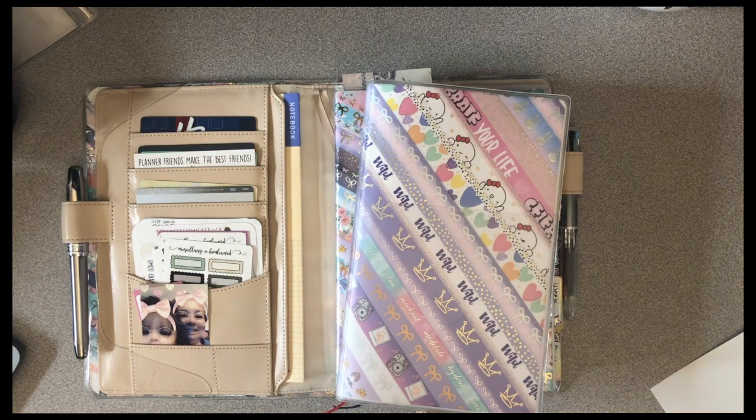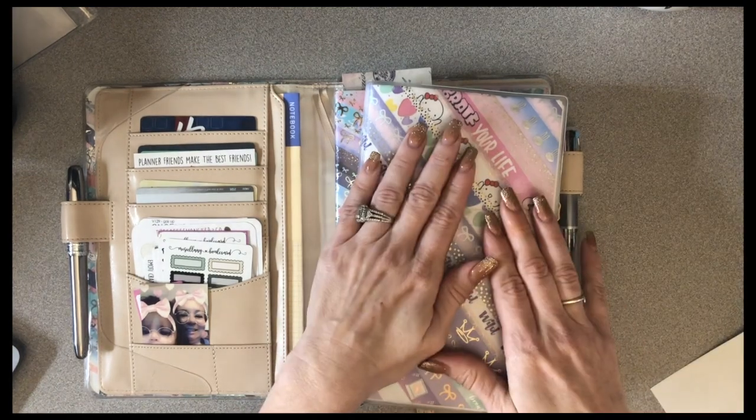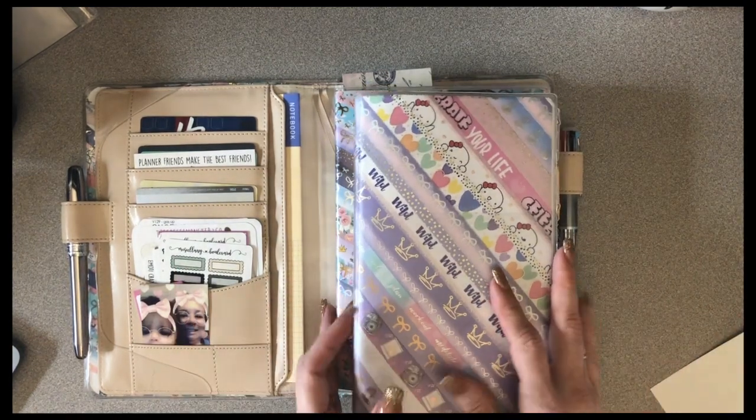With the Hobonichis, the Jibuns, your Midori notebooks, your lecterns — those types of things, we really don't get the flexibility of redecorating them for every season.